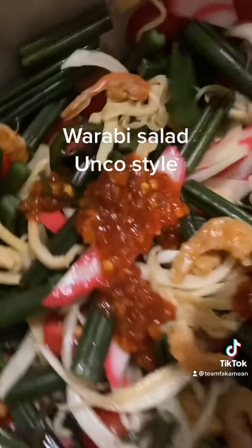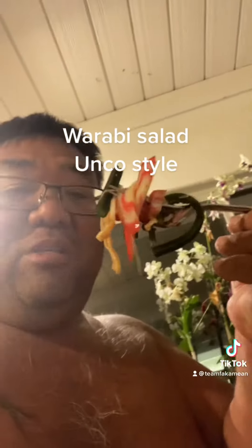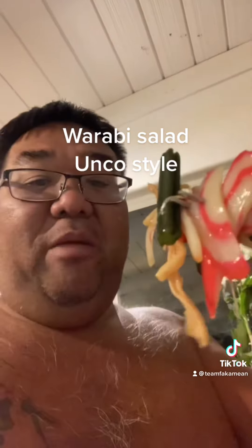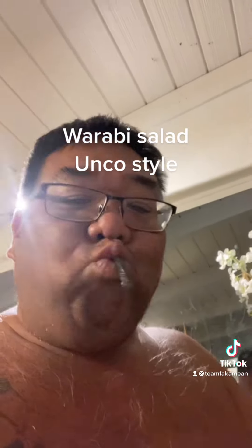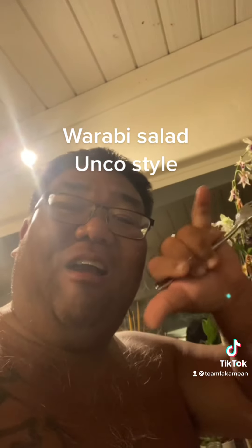Then we're going to mix these things up, see how this bugger look, check them out. We got a sample — we're going to sample this. Dry shrimp, cuttlefish, tomato, onion. That's what's up. Warabi salad, guys. Uncle Chad cruising. Aloha.